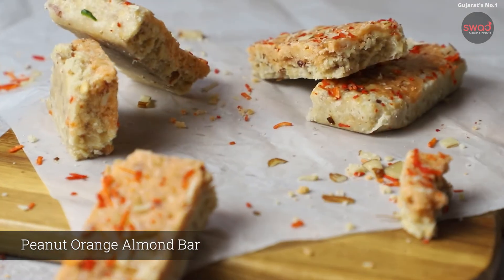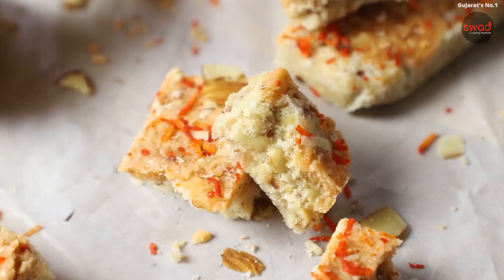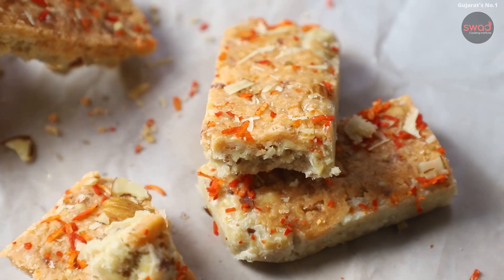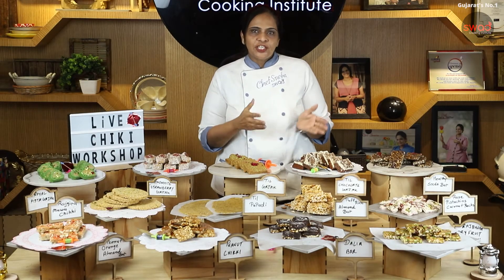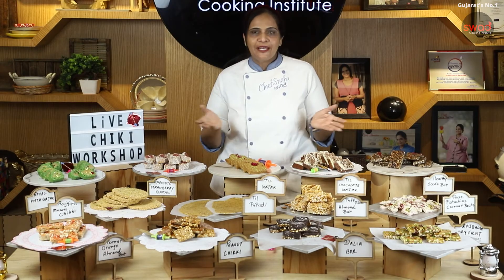We have also done a Peanut Orange Almond Bar, which is mixed with orange flavor in combination with peanut. So this is the Chikki Bar & Gadget course, which we have newly launched.